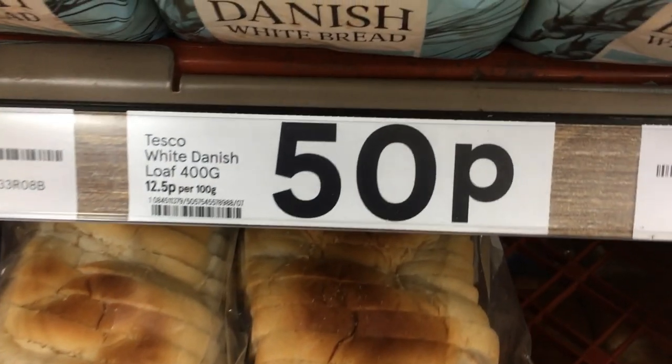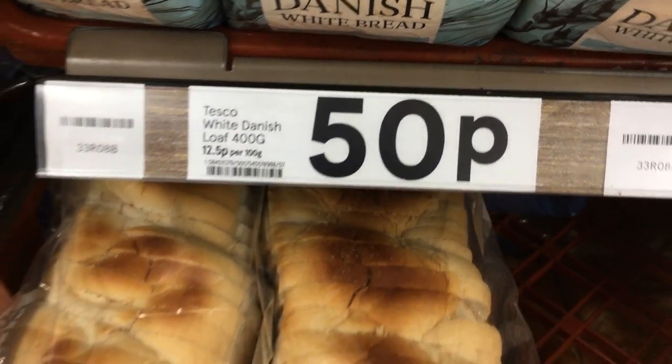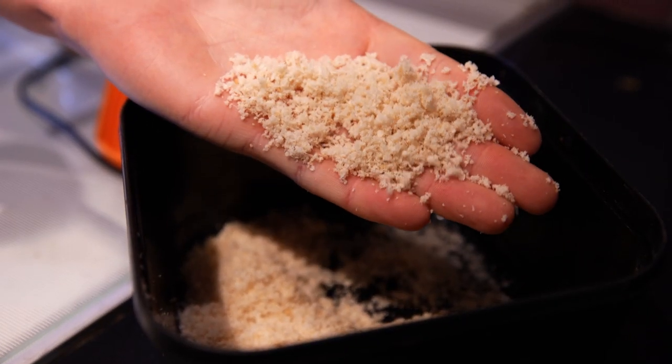Bread ticks all these boxes and you can find it at any food store for as little as 50p a loaf. You can use it straight out the bag or liquidise it into a fine crumb and use it as ground bait. Most importantly though, carp absolutely love it. In fact, we've caught some of our biggest fish using bread.